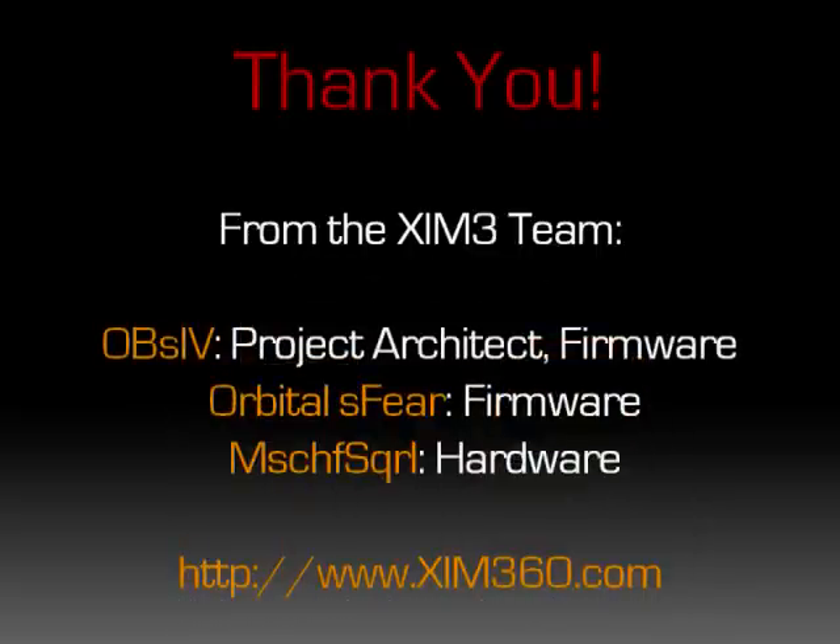Thank you for watching this video on the history and technology of Zim. I'd like to personally thank the Zim community for all their support over the lifetime of this project and my phenomenal engineering team that is helping me make Zim 3 a reality. Check out Zim360.com for information about the future release of Zim 3.